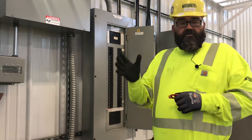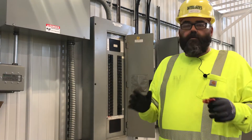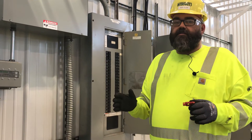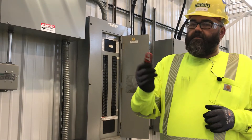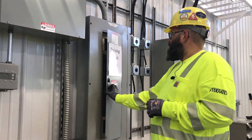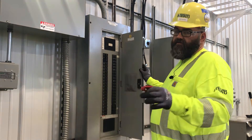We just want to say this is not a lockout tagout video, and in no way is this meant to replace any lockout tagout training. This is only to talk about a breaker lock. This is a training panel — 100% dead — and it's been verified.